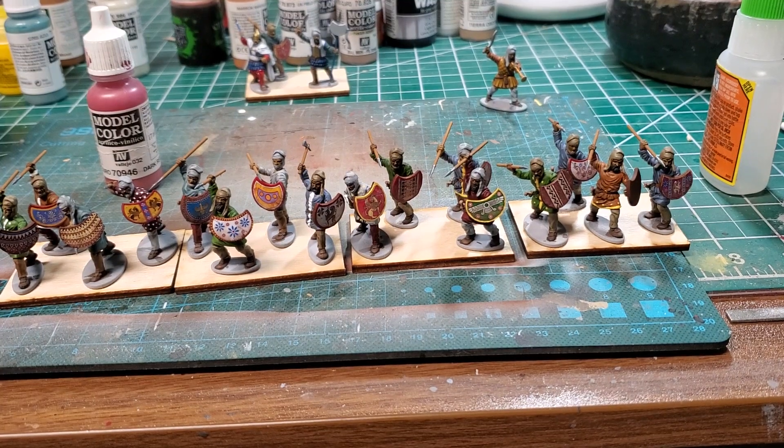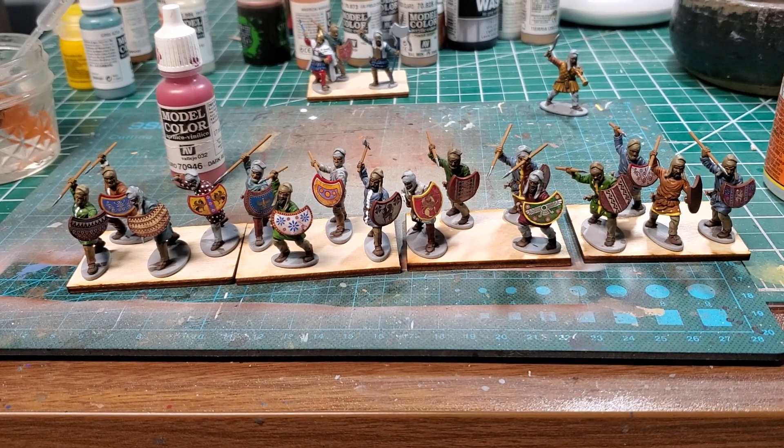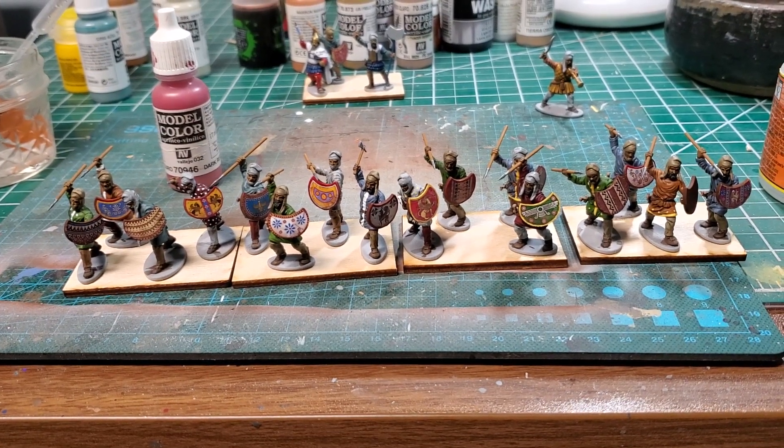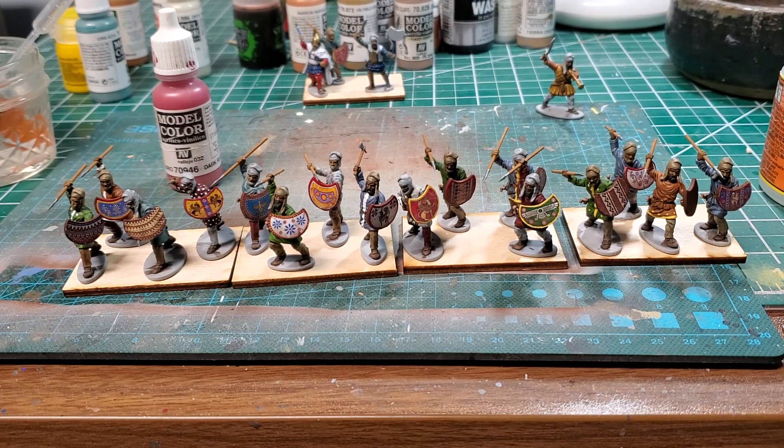Alright, welcome back YouTube. We got another painting update. It's been over a week, but not because I haven't been doing things. I've actually been trying to hobby as much as I can. It's just, man, things take a while sometimes.